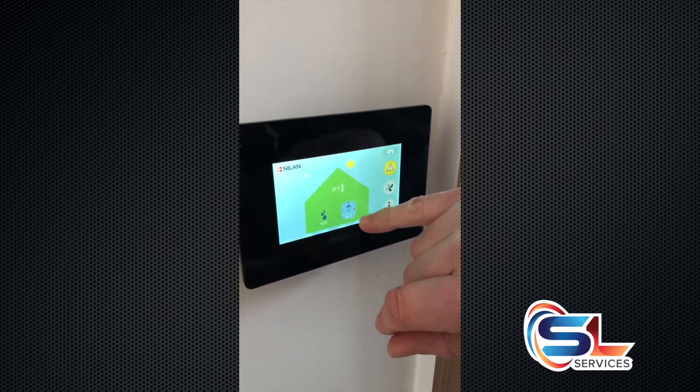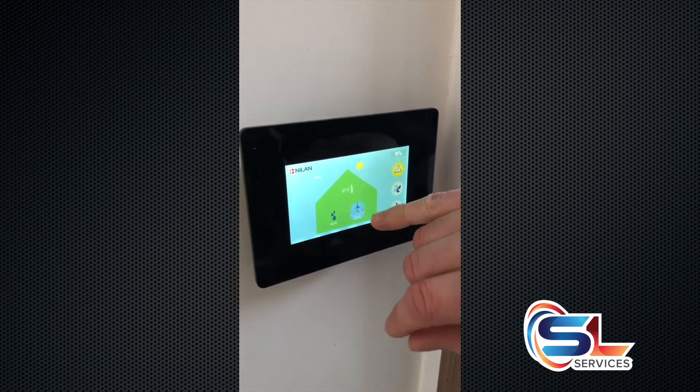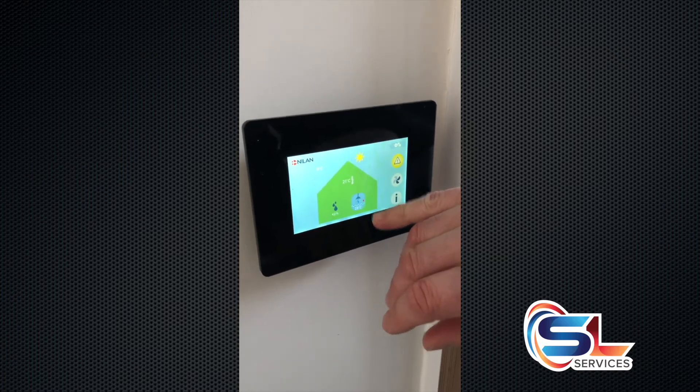The client's very kindly had a shower because we want to get that water temperature down. When we change this, just in case any water comes out, you don't want to burn yourself.